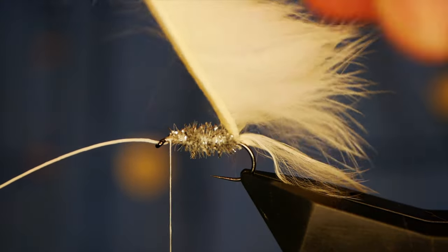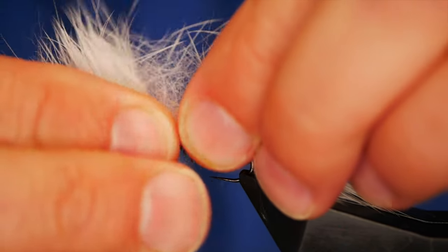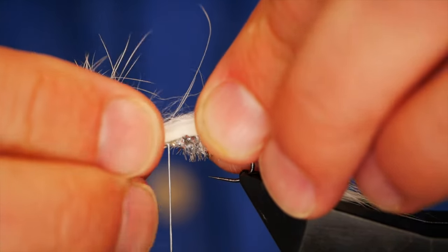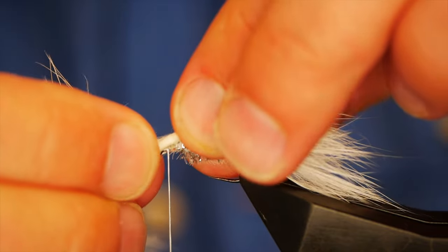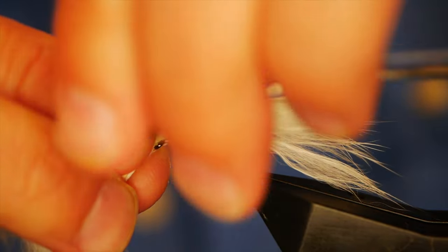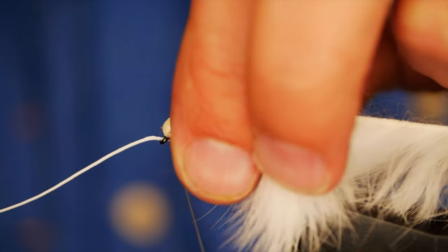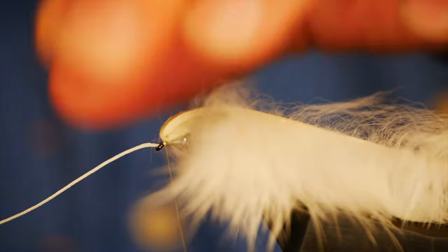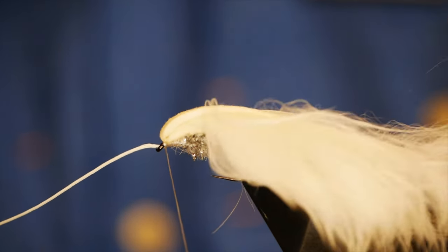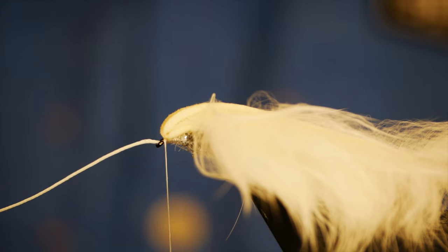The next thing is to bring over our Zonker strip, and what we're looking for is it to come right the way over the chenille back to where you've rested your thread. Dampening it down helps to find that gap — it can be quite awkward, but I think I've managed it. I'll get a couple of turns over the Zonker strip to hold it in place, pull it back, and get a couple of turns just by the eye. I'm just going to damp this down — keeping all those stray fibers out of the way does help. The next thing is to finish off this stage of the fly — I'm going to come in with my quick finish tool.